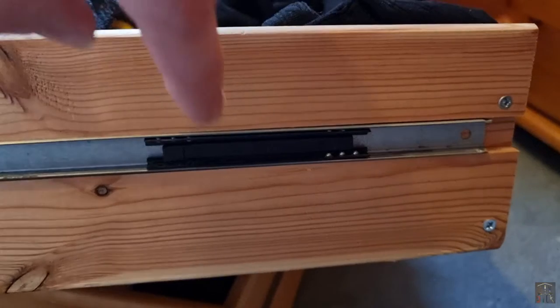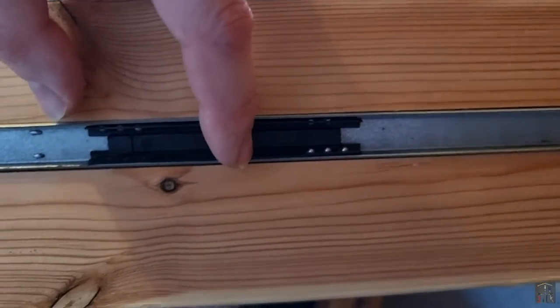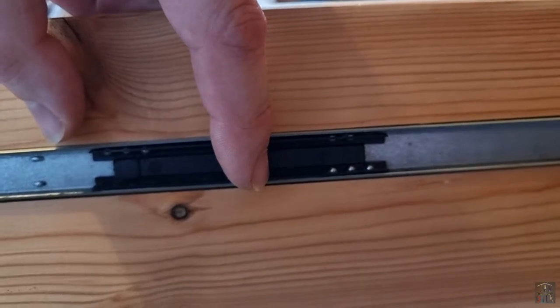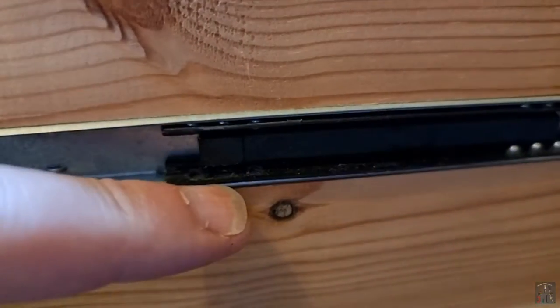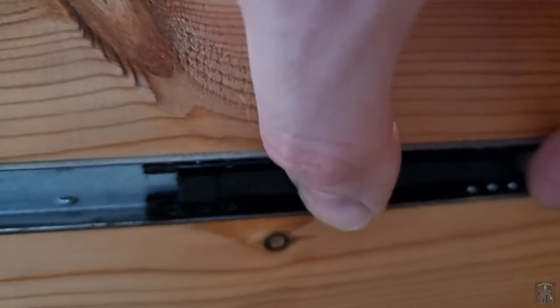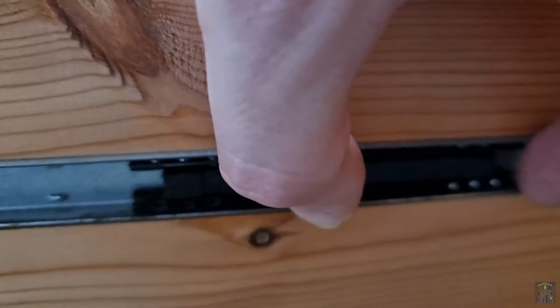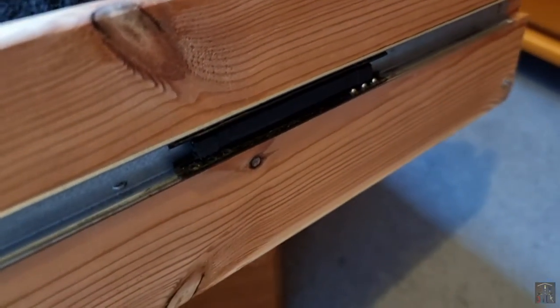If we just take a look at one of the sides of the drawers that has one of these still attached, you can actually see some of the ball bearings still in place. Although some of them on this side have also gone walkies too. And that's why it's moving in and out — so we're going to have to make sure that we find all of those.